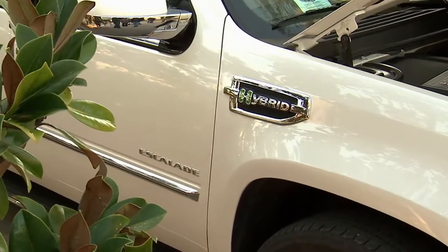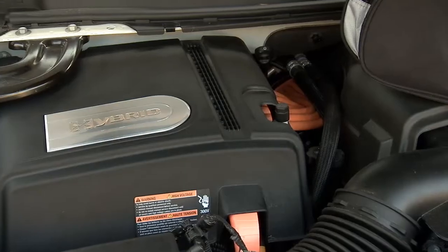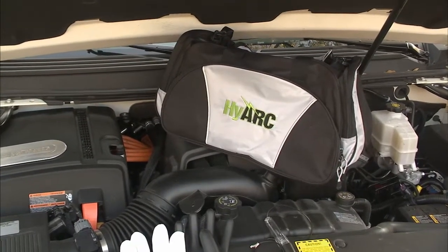Welcome to the future. This is the hybrid Escalade from Cadillac — really cool technology, but it brings some danger and you got to be careful. This is a great kit from Maggot; it's their Hi-Arc safety system.